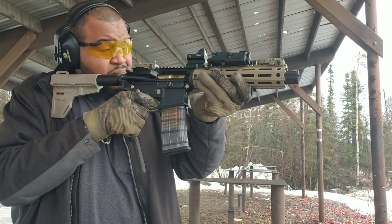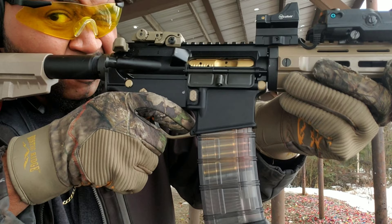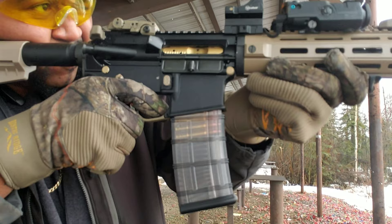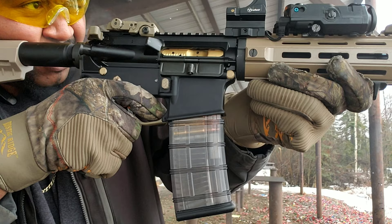It's not sighted in, and it's smoking. Let's get close. It's actually pretty close to zeroed already — off the rip. This thing is zeroed off the rip.